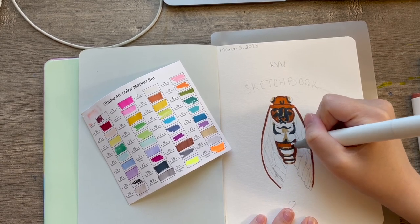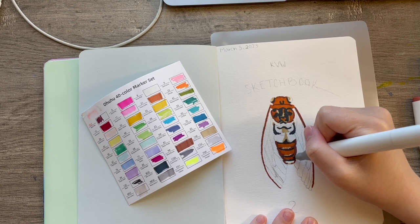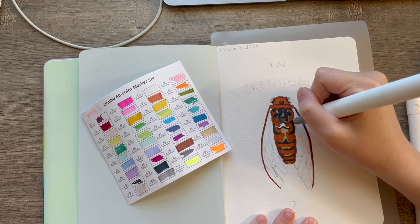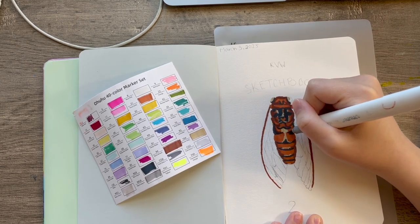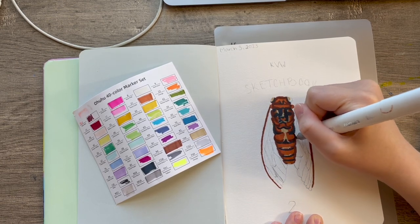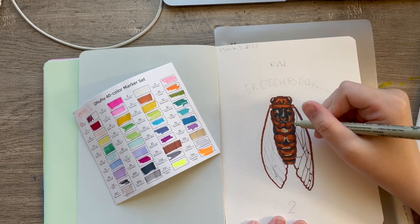I decided to do a little title page since I didn't want the pressure of doing an amazing front page piece. I went with 'KVW Sketchbook 2' since this is technically only the second one I've recorded. The ELO sketchbook was the first sketchbook I've ever completely finished, so by my own rules this is my second sketchbook.